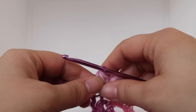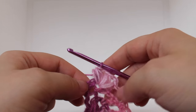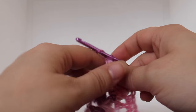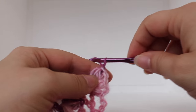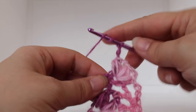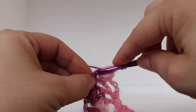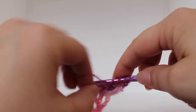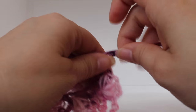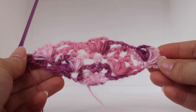Now to finish the round, when you're done, you're going to have one last single crochet left. Chain two: one, two. And work a triple crochet in that last single crochet. That completes this row of work.